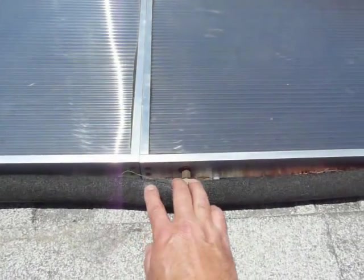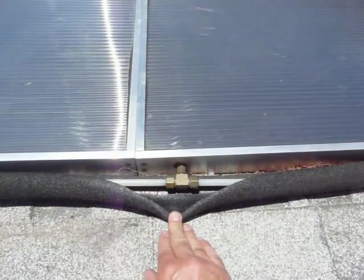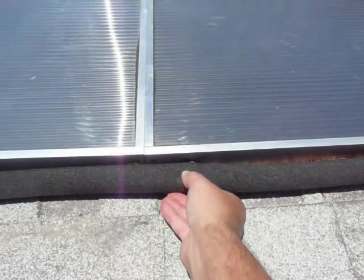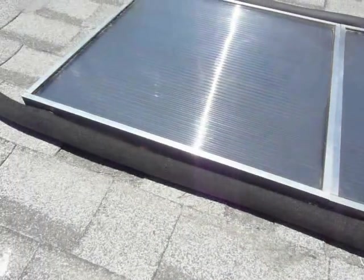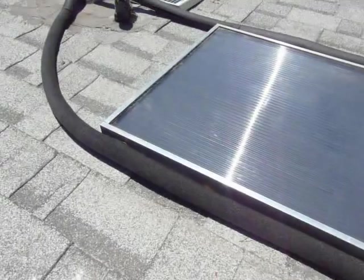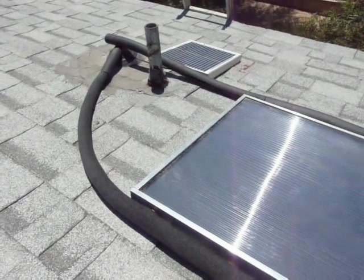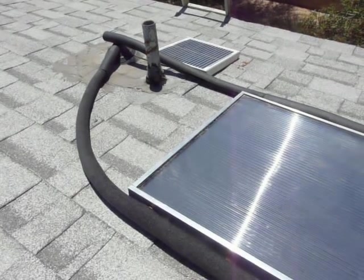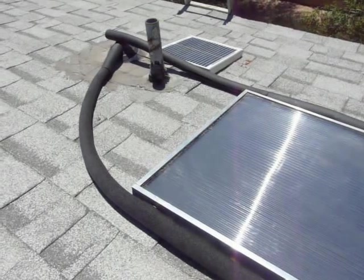Here you can see how these panels are connected. The fittings are standard quarter inch compression fittings available at any home improvement store and the tubes have foam insulation jackets for better efficiency. These panels weigh under 11 pounds and are of manageable size so one person can easily put up an installation like this in a couple of hours.